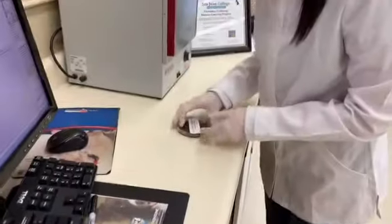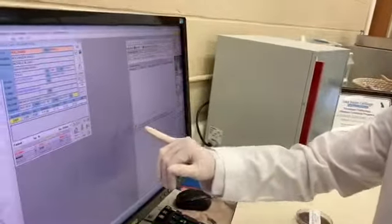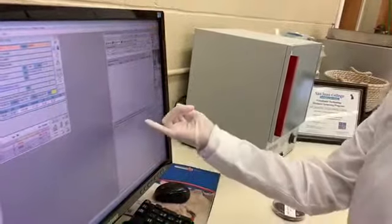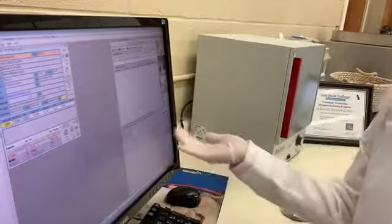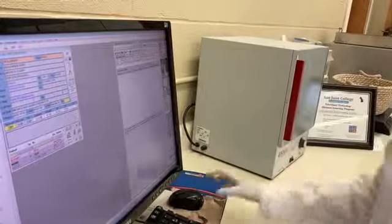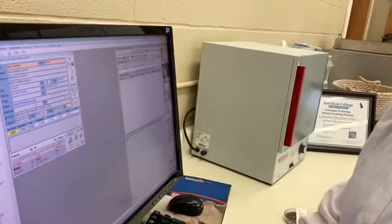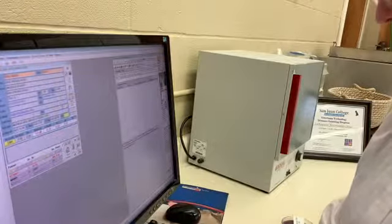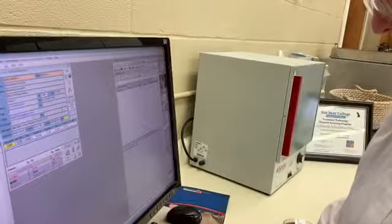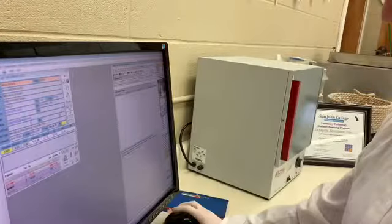I'll record these results in the record. On day one we inoculated the blood agar plate with a free-catch urine sample and incubated for 24 hours. The following day, we checked the plate — growth was present — introduced the antibiotic discs, and incubated another 24 hours. Today we record: growth not sensitive to the antibiotic discs. We'll send those results to the doctor. This completes the task.